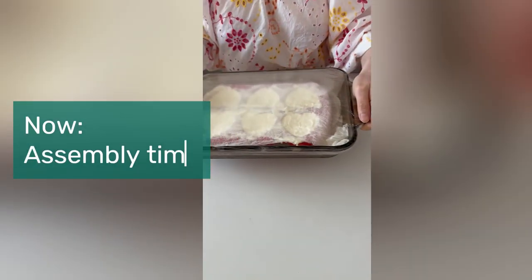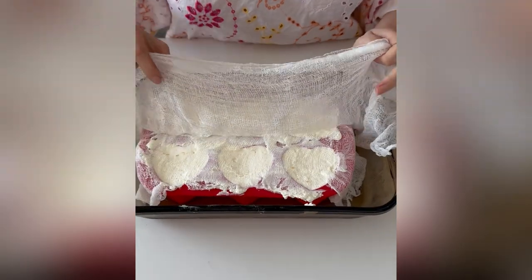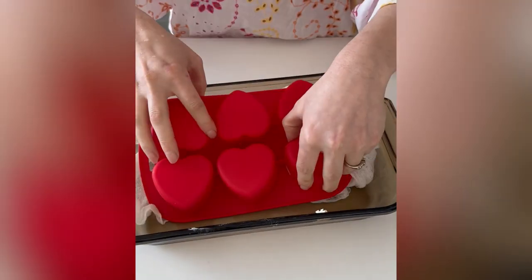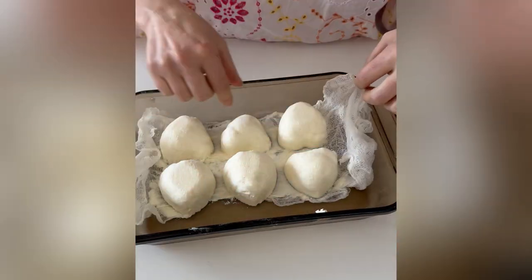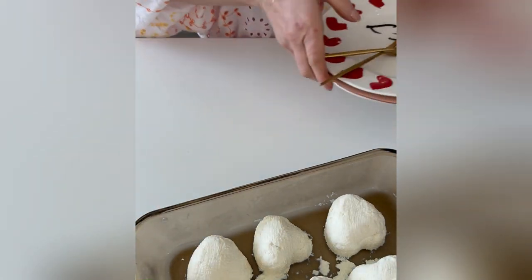When ready to serve, take the molded creams out of the fridge, fold back the cheesecloth, and carefully invert each coeur à la crème onto the baking tray — in this case, it's one big mold. I realized I might have needed to compress them even more since my hearts were not as defined, but more practice next time.